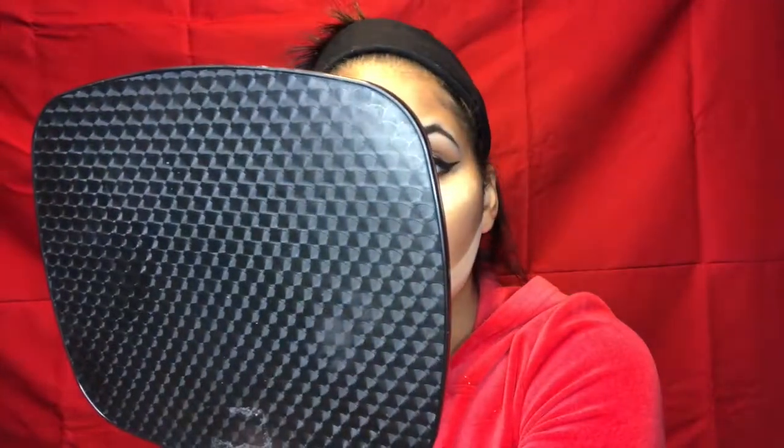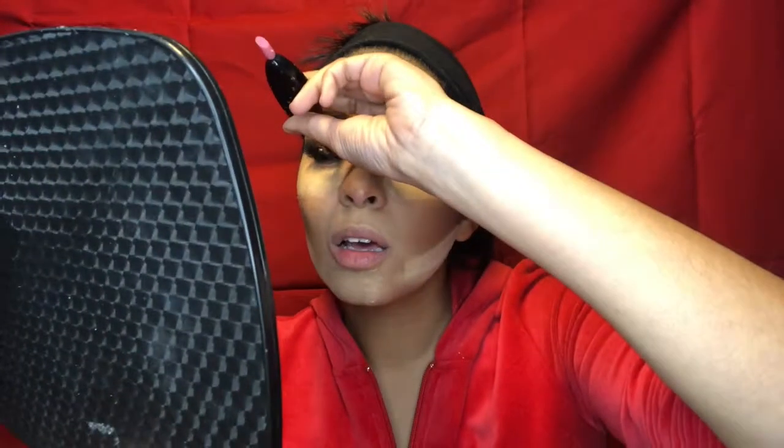Somebody told me to let the glue almost completely dry, but if you do that and put them in the wrong spot, you'd have to redo the glue entirely and that takes forever. Going in again from below. You want to make sure you put your lashes on your actual eyelid, not on the lashes themselves — that was a big mistake I used to make.